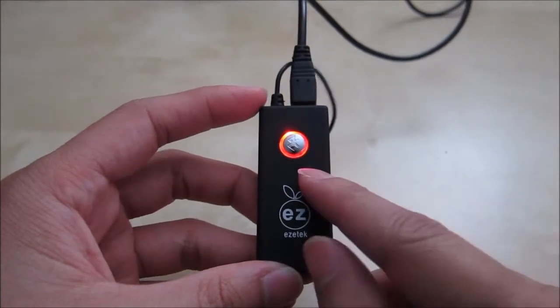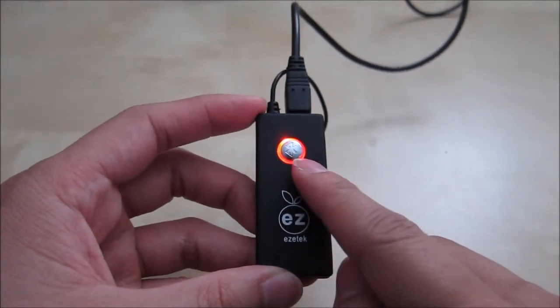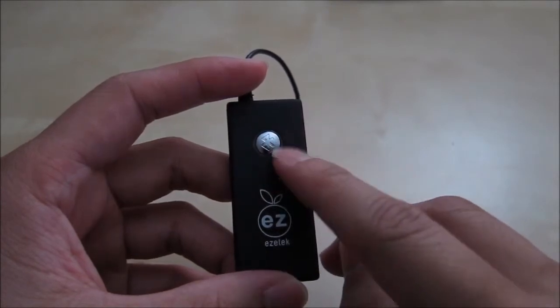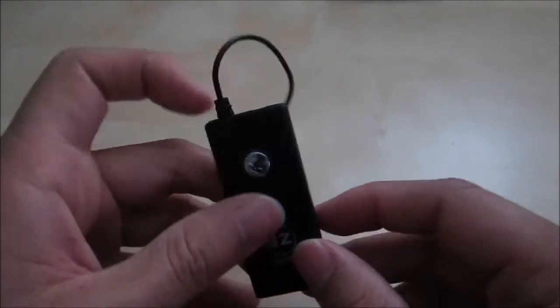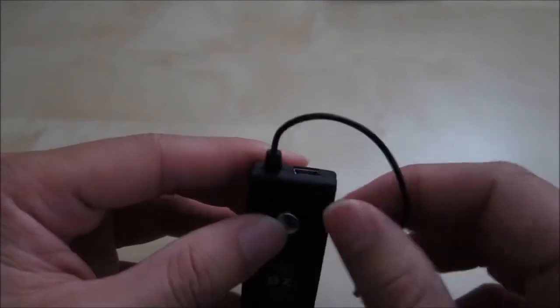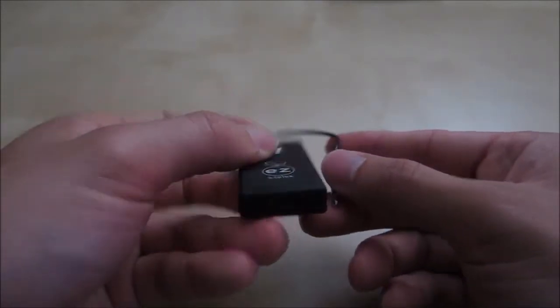Another thing to point out: when you are charging the device it will glow red. When it runs low on battery it will be flashing red rapidly, so you know it needs to be charged. The charge port is up here — it's a mini USB port, like the cable that came in the box.